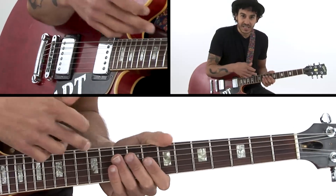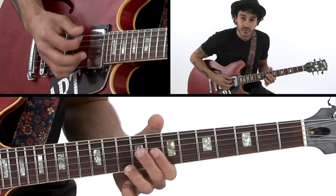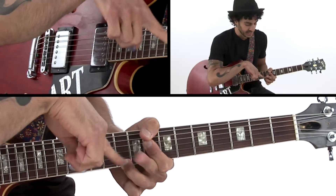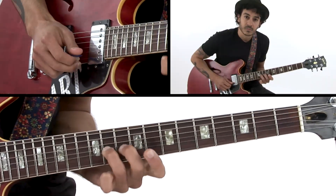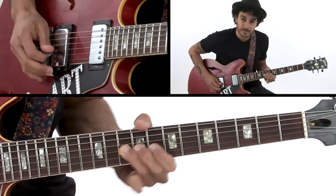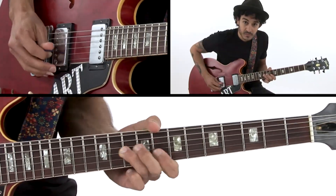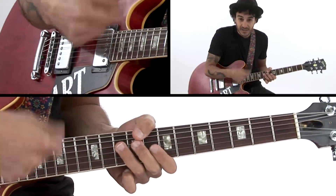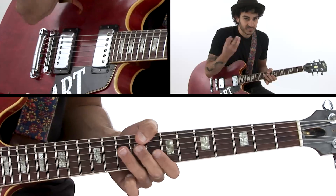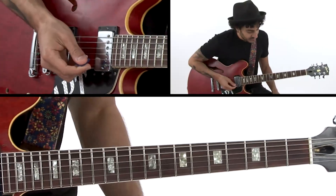So what I just did here was a motif. I played the first one with the 9 on top, and then using the sharp 4, using some slides, not picking all the time, which gives me more of that vocal quality.